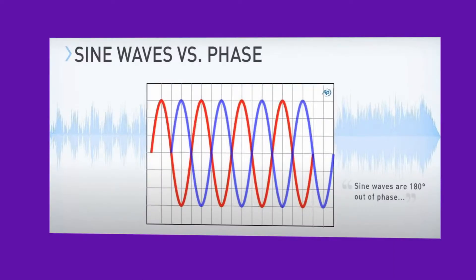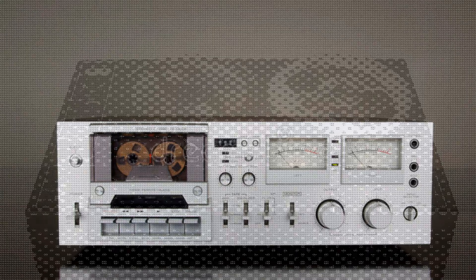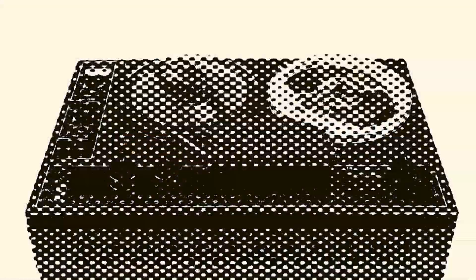Just a quick video to let people know there's a problem with cassette decks and other tape machines that seems to be getting a bit of a bad hammering at the moment — and that is azimuth.